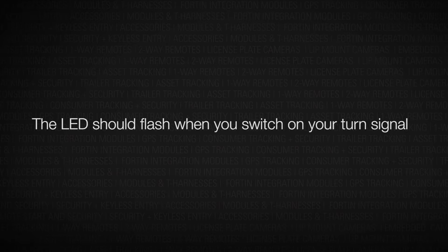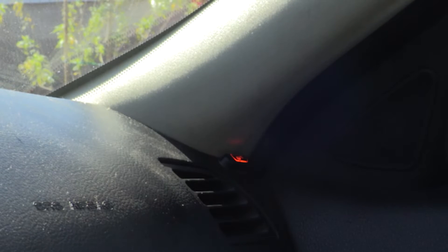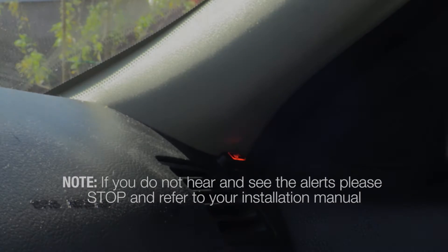After you turn on your turn signal, you should hear an audible alert as well as the LED should flash. If neither of these two alerts are working, you should stop what you're doing and check with the installation manual for our troubleshooting techniques.